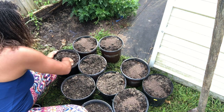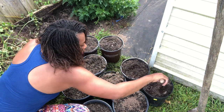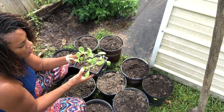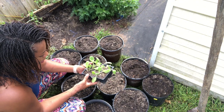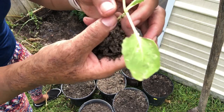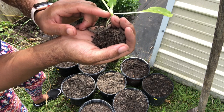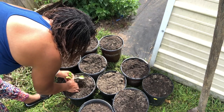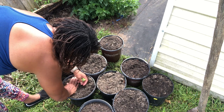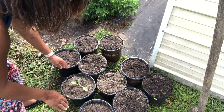With the napa cabbages, I want to show you something. Do you see how thin the stem is? We're going to bury it all the way up to here. We'll dig a hole, pop it in, and press it in lightly — don't compact it, just press it in gently.